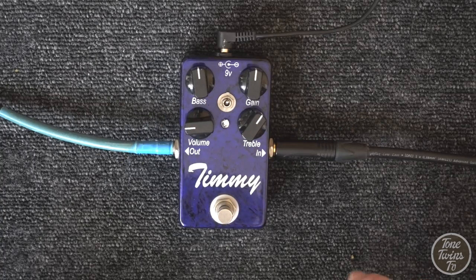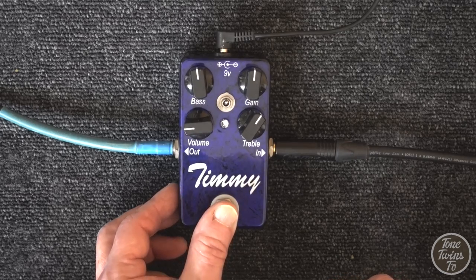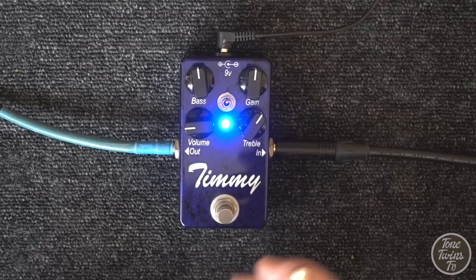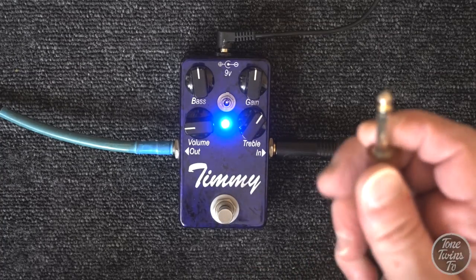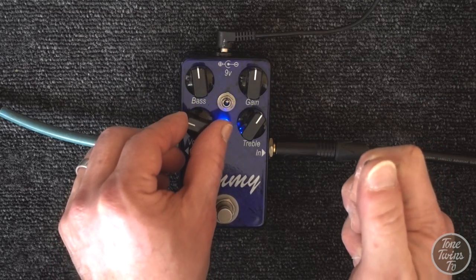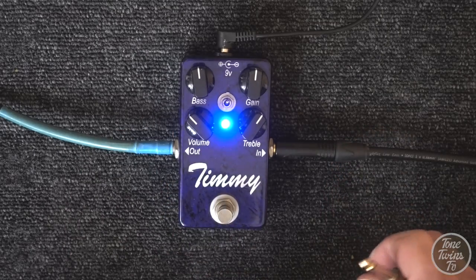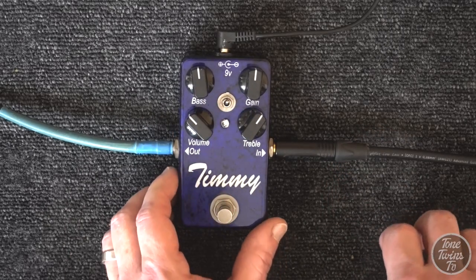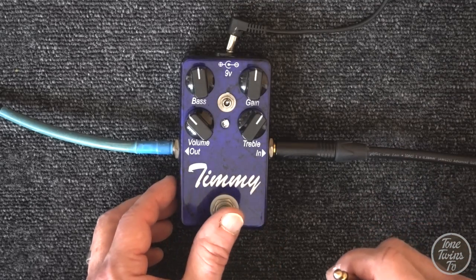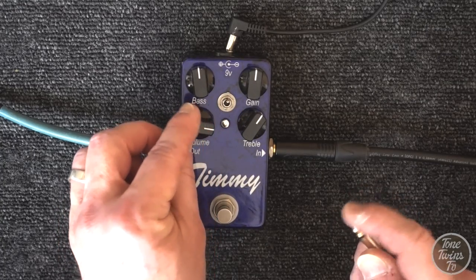I've hooked up the Timmy to a DC supply and if I switch it on, the blue light comes on. Boutique blue - always a good sign. I've got a cable here which is plugged into it. If I touch the end, yeah, passing signal. That's all working. Okay, let's switch it off. Unplug the DC supply. Switch it back on again. Nothing.